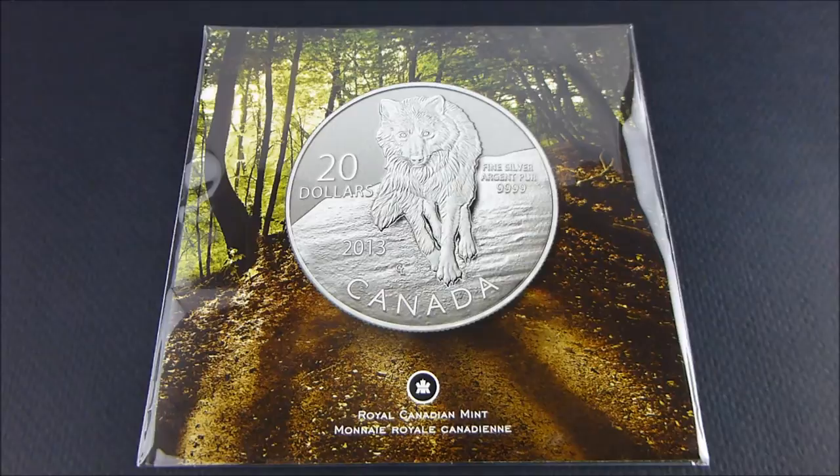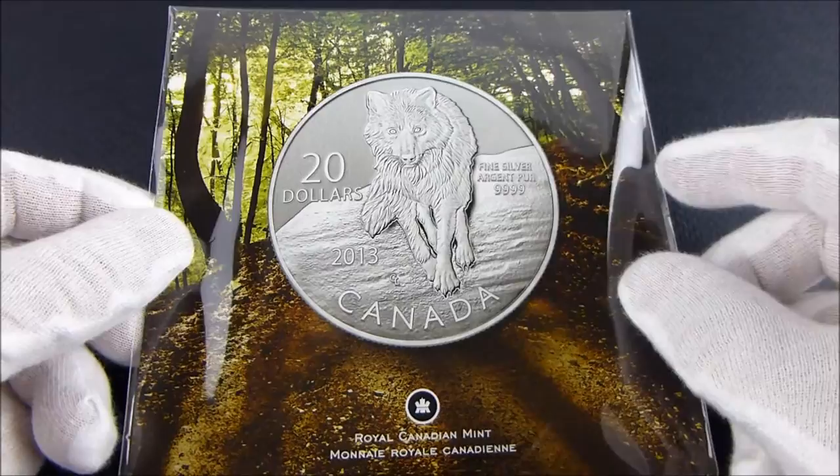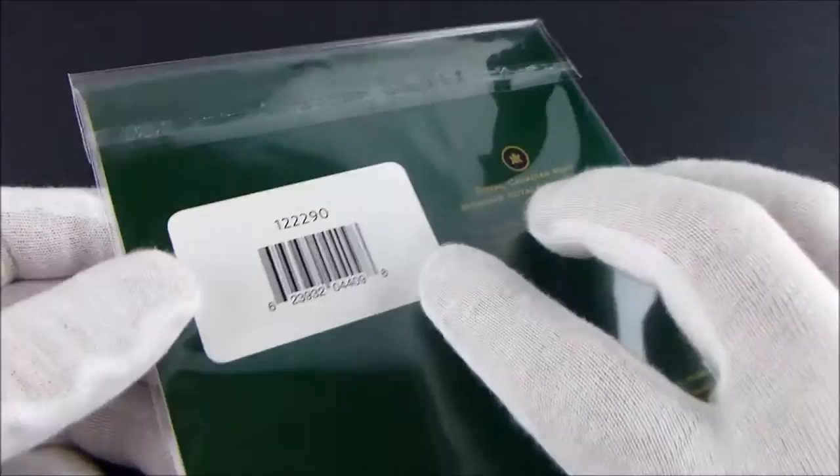I picked up this 2020 Royal Canadian Mint Canadian Wolf coin, and I wanted to show, before I showed you the coin, how these come packaged from the Royal Canadian Mint. They come in this plastic covering that I think is done really, really nice. So I wanted to show that before I got into the coin.